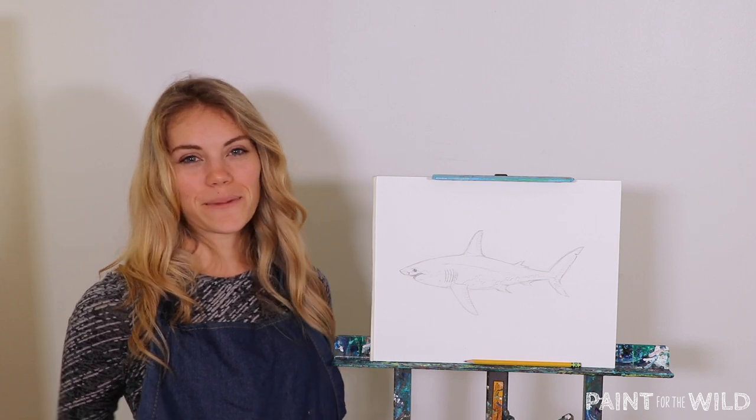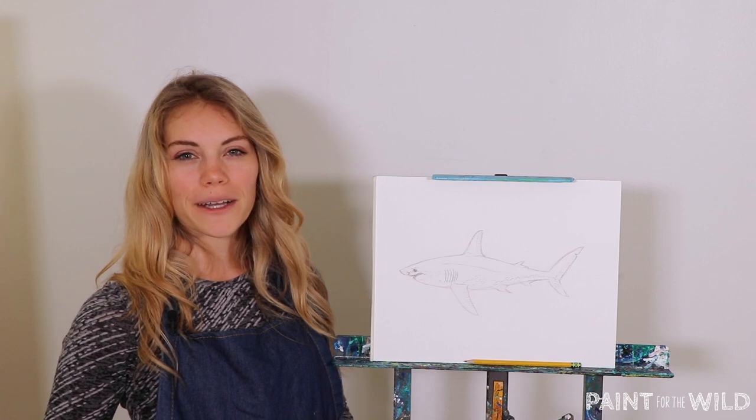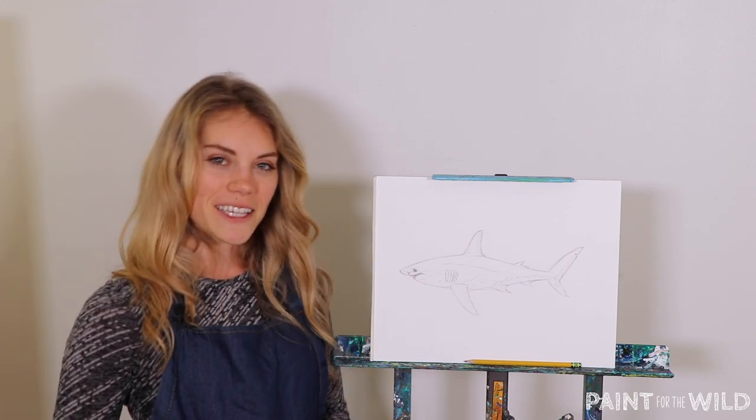Hello and welcome. Thank you so much for joining us again today. I'm Kelly Quinn, an instructor with Paint for the Wild, and I can't wait to share with you some new drawing techniques and critters today.